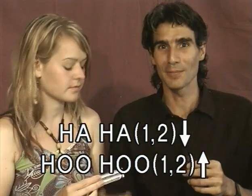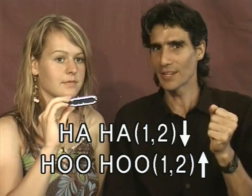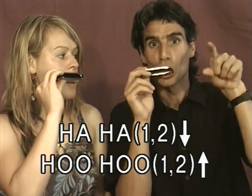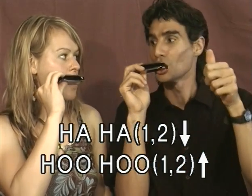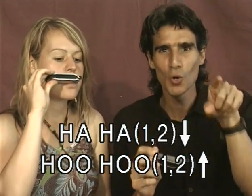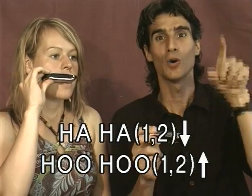Now we're going to do it to a steady beat. Here we go — one, two, three, four. Play along. Ha ha hoo hoo. Ha ha hoo hoo. Ha ha hoo hoo.